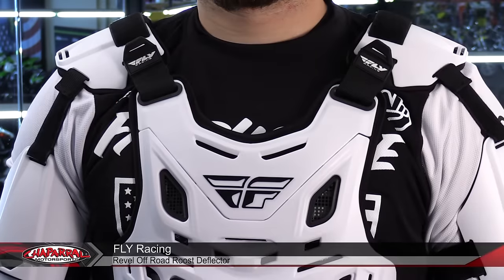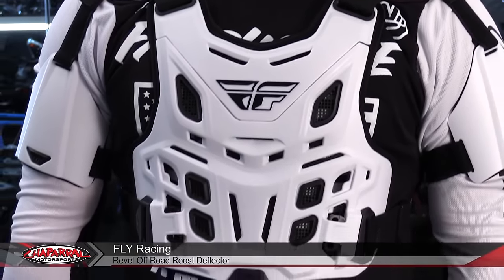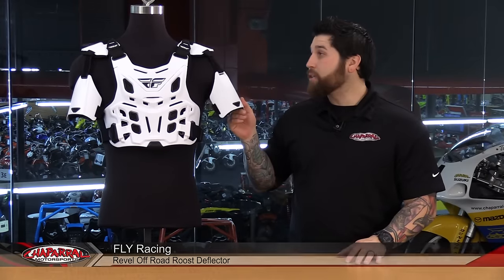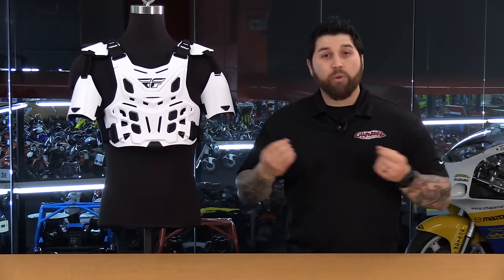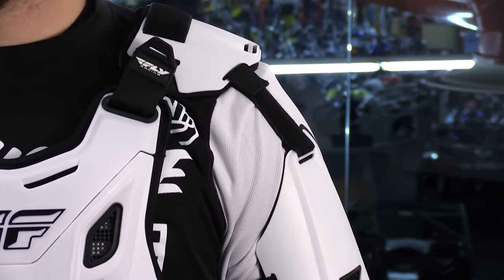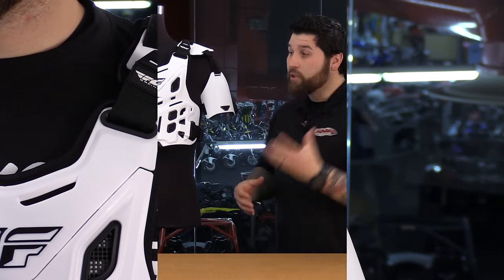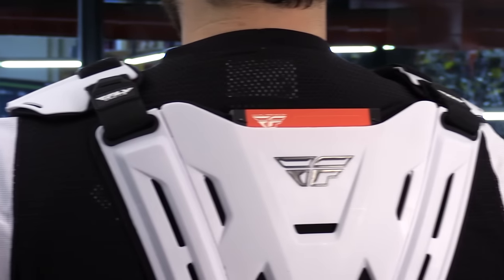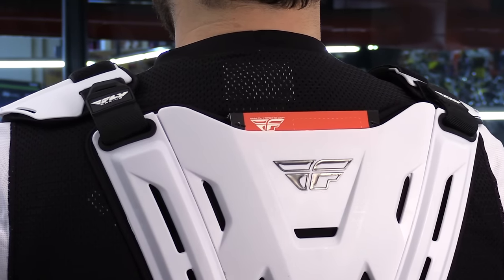Fly Racing has recently come out with some new body armor — this is the Rebel Roost Deflector. This also comes in the MX version, great for track riding. You don't have the armor up on the shoulders or the bicep protectors, which makes it even more low profile and better to wear under the jersey. What's great about it is that they do come neck brace compatible with large openings in the front and the back, tons of adjustment up on the shoulders both front and back. And if you're looking to ramp up your protection while sticking with this style, Fly also has a CE version with CE Level 1 protection in the front and in the back.